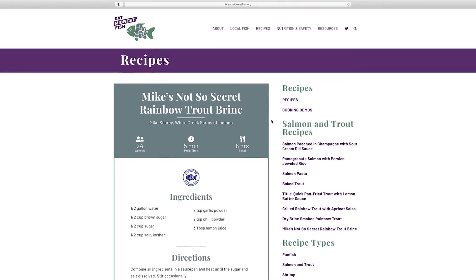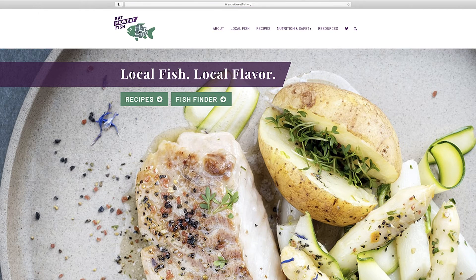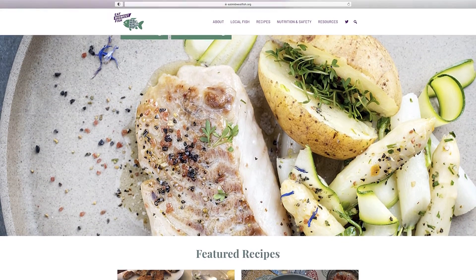I do not have a secret recipe to our trout brine — it's just that I can't remember it off the top of my head. You can find Mike's Not-So-Secret Trout Brine, along with other recipes featuring fresh, locally produced rainbow trout, by visiting eatmidwestfish.org.